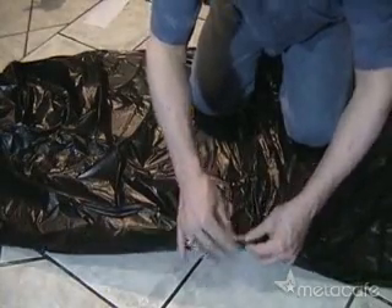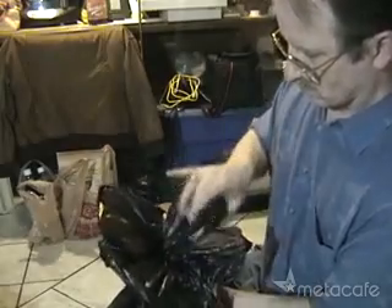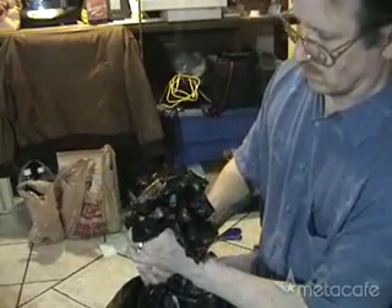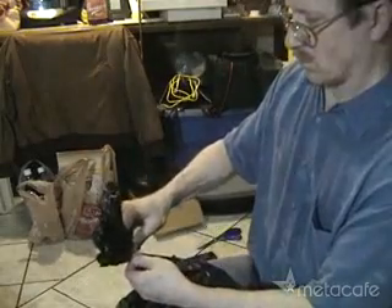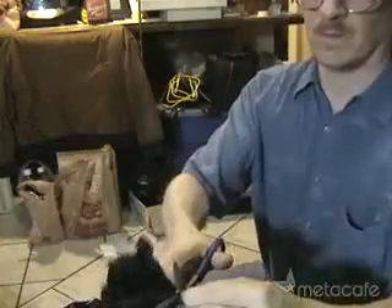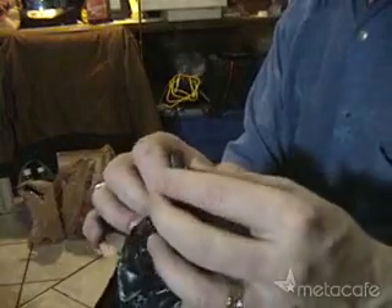Once you've done this, tape the seam just like we did the first side. Then repeat this process until all the bags are taped together. We've basically just made a long tube, and now we have to close off one of the ends. First use a twist tie, and then a piece of tape wrapped around just above the twist tie, then cut off the excess. That's it! We're ready to go!